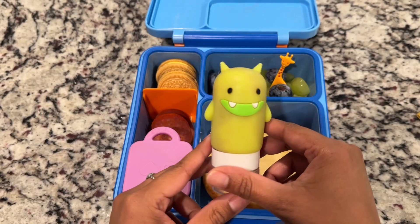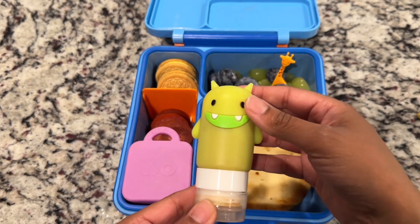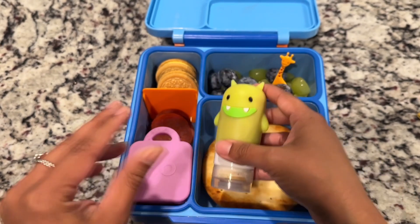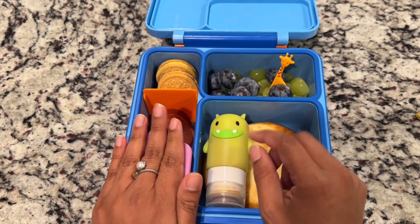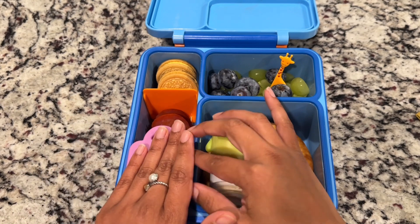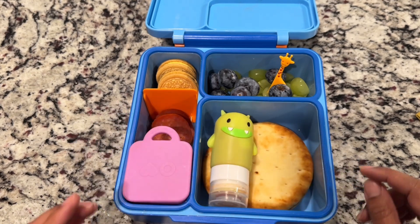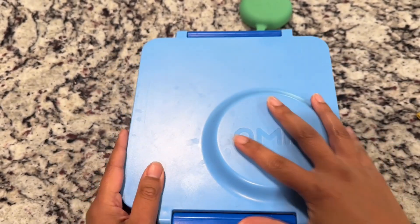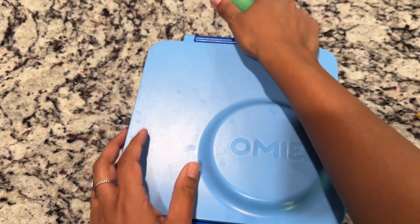And then we have this Monster Squeeze — this has her sauce in it. These are so cute; I do have them linked on my Amazon storefront. I've gotten a couple questions about where I got these little Monster Squeeze bottles from. I packed her some turkey pepperonis. And then in the silicone container is her cheese. Last time I let the cheese free flow and put the sauce in there, but the cheese kind of got everywhere. So I'm going to pack it in this little silicone container today and just use the Monster for her sauce. So we'll go ahead and close that right on up.